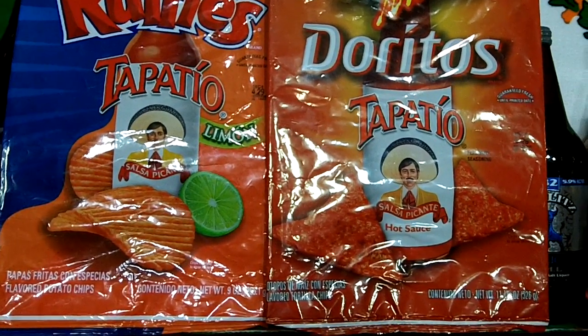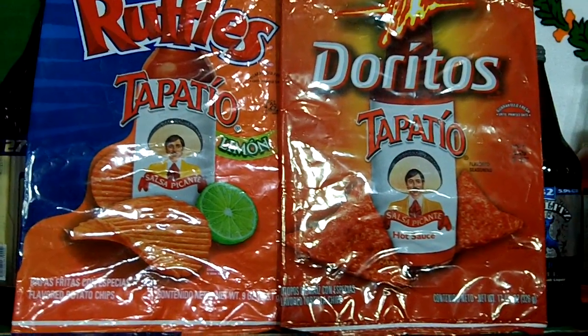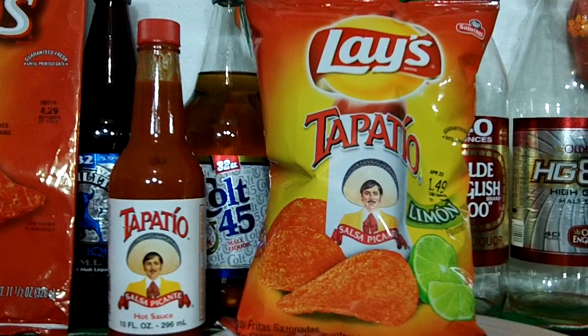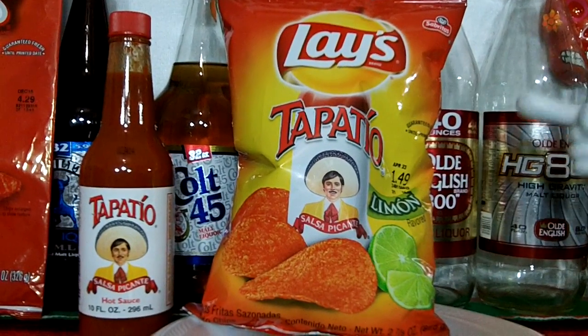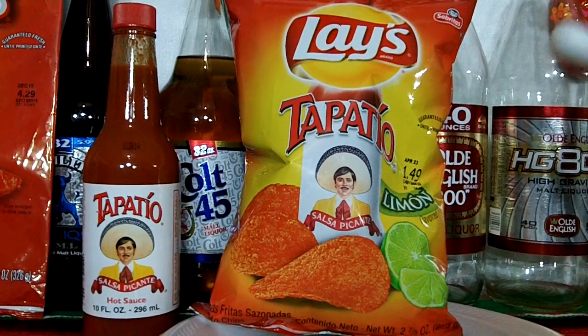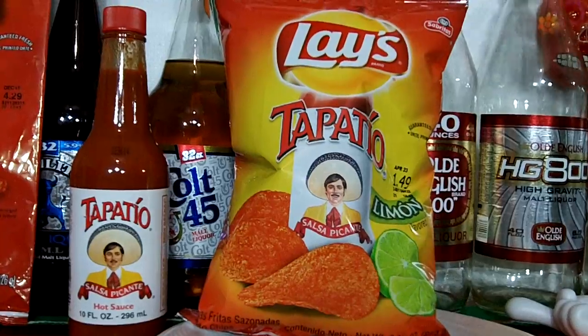I walked into my gas station about a week ago, and check this out — bam! I found these: the Lays Tapatio, Lays Tapatio Salsa Picante, and Lays Con Limon. I went to the gas station to do my drink run, and I was going down the aisle and I found these. I picked them up about a week ago, and I'm going to review them.